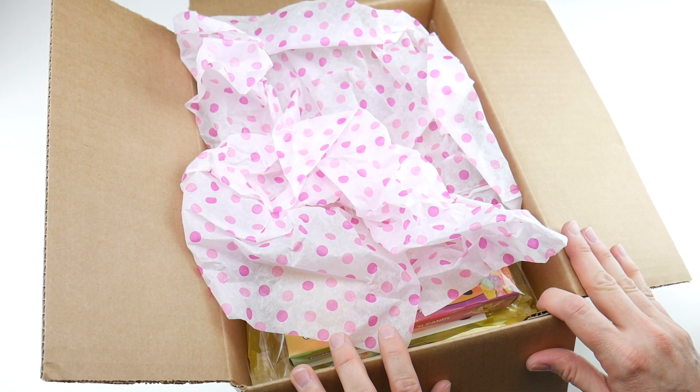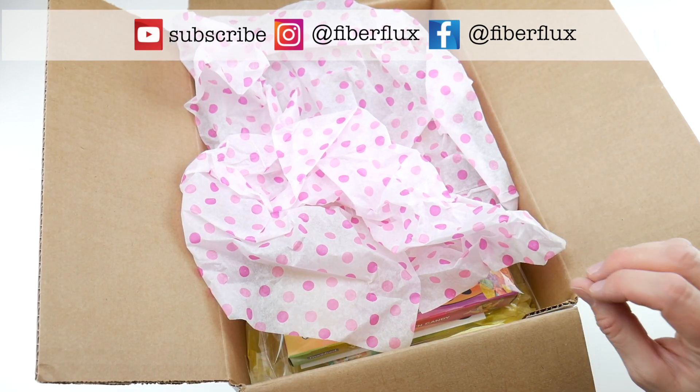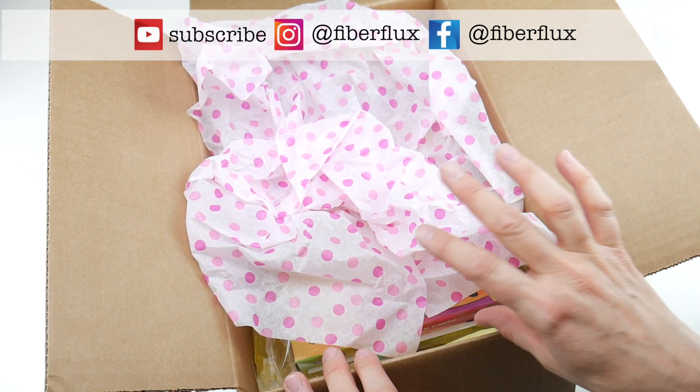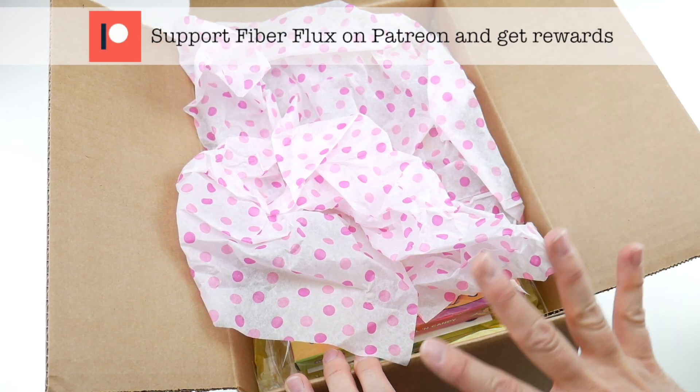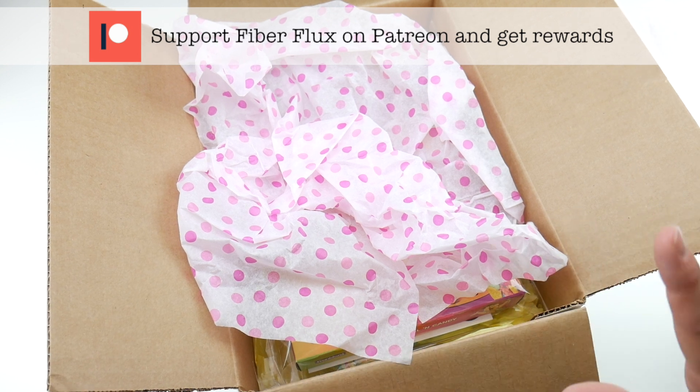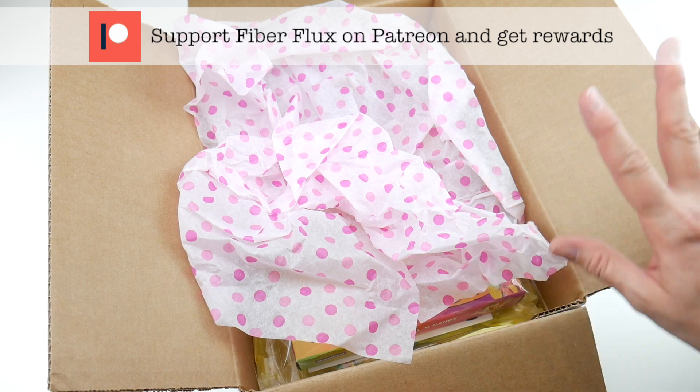Hi everyone, it's Jennifer from Fiber Flux. I have a really exciting unboxing and later on in the video we're going to do a fun giveaway. This box is from our good friends at City Girl Country Girl Yarns. We've done giveaways and unboxings with them before and they have the cutest stuff, so let's just jump right in and unbox all this.